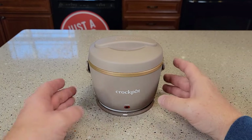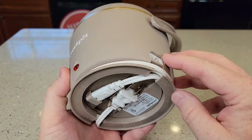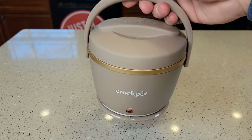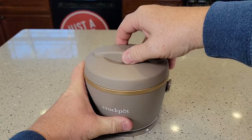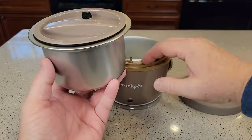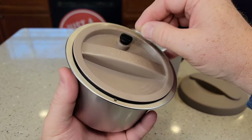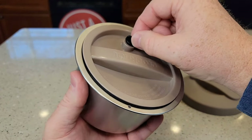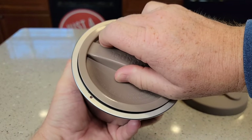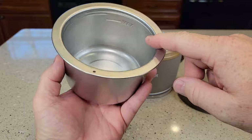This Crock-Pot is very well designed — you wrap the cord around the bottom to store it. When you get to the office you plug it in right here. It's got a nice carrying handle. You open it up by turning this about a quarter turn, the whole container comes out, and there's your heating element. There's also a vent tube — when you get to work and it's done cooking, you open the vent tube.